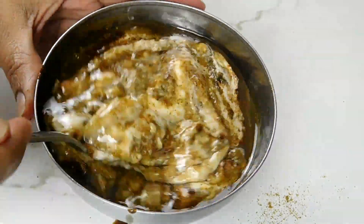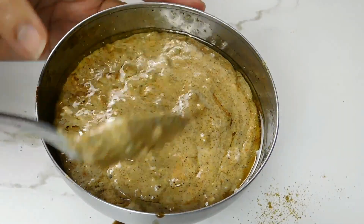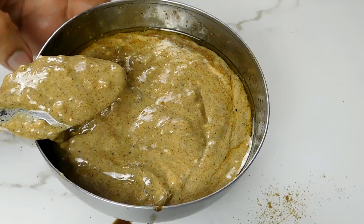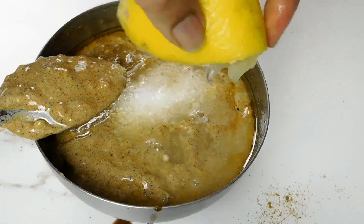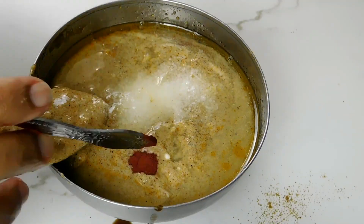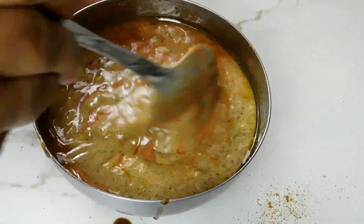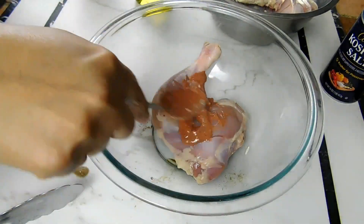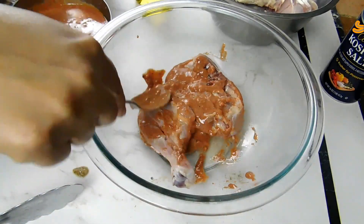You're just going to mix it well and then taste it to see if you wish to add anything else — more chilies, lemon, or salt. In my case I just added one teaspoon of salt and squeezed some more lemon. Then a little bit of red food coloring; you can use orange food coloring, or if you don't want any food coloring that's fine. That's my marinade. I usually like to marinate overnight, but on this day I only did six hours, so we're just going to marinate the chicken and cover it.